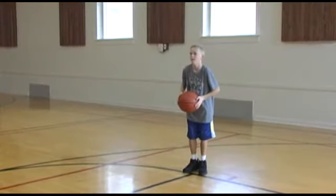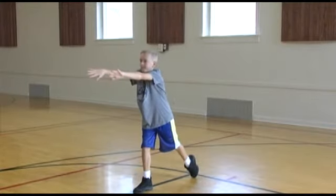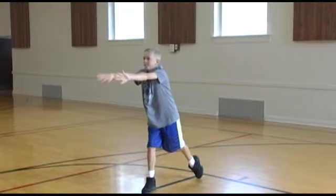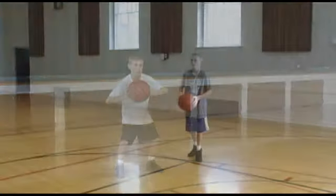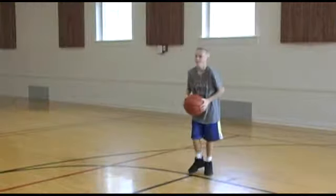When making a chest pass, hold the ball on the sides. Take one step toward the person you are passing to and push the ball toward them. After releasing the ball, your thumb should point down. The ball should be thrown crisp but easy for the receiver to catch. As you practice, the chest pass will become easier to make. Let's watch a few chest passes.